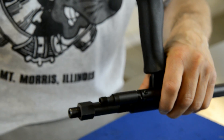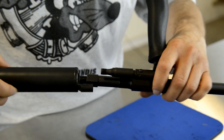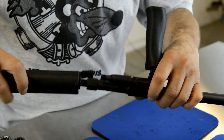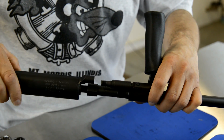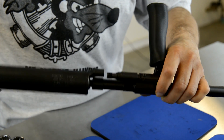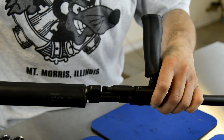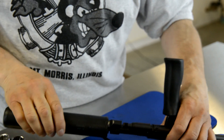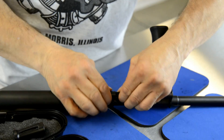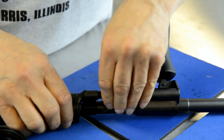The threads beside the muzzle will also be coated in anti-seize, again for ease of service later. Then install the suppressor threads right onto the barrel. Thread the suppressor all the way down, then back it off until it just lines up with the gas system, with the extension extended forward to the suppressor.